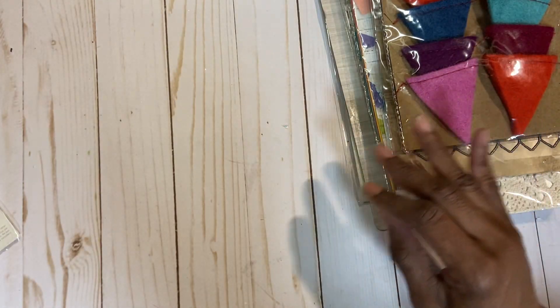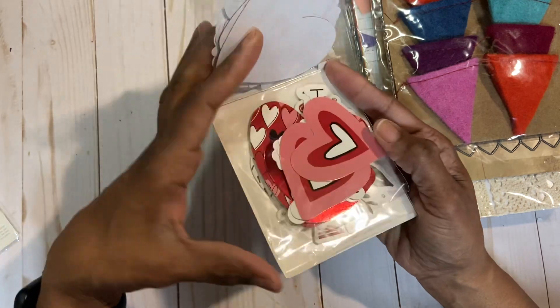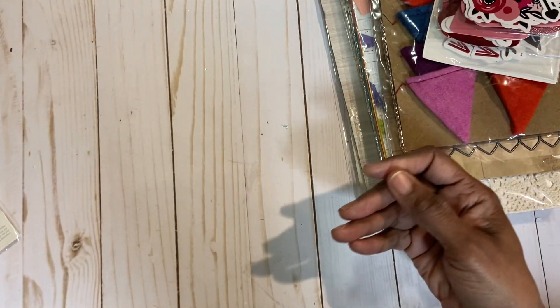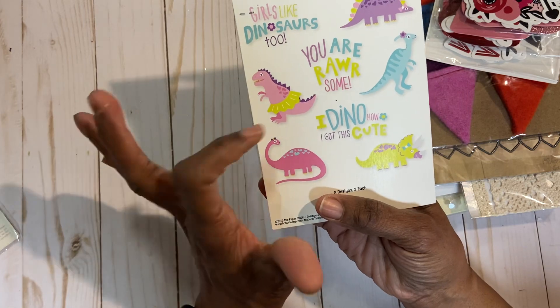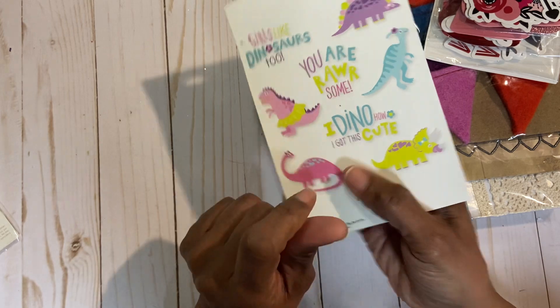Then I have this Valentine's Day Recollections heart pack. I'm still working through one of the other ones so I don't need this. And then I have these Stickabilities die-cut stickers of little dinosaurs and things.